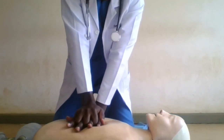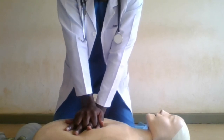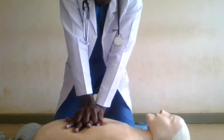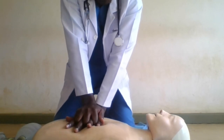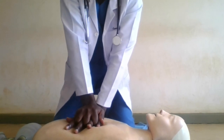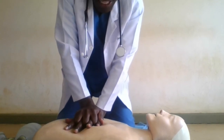Keep the chest compressions going until the AED arrives. Remember, after every two minutes, if there are two of you, you need to exchange — swap so that the other one can do the compressions while you perform the rescue breaths. Thank you so much.